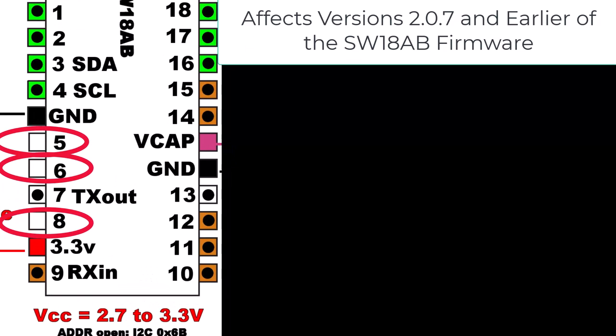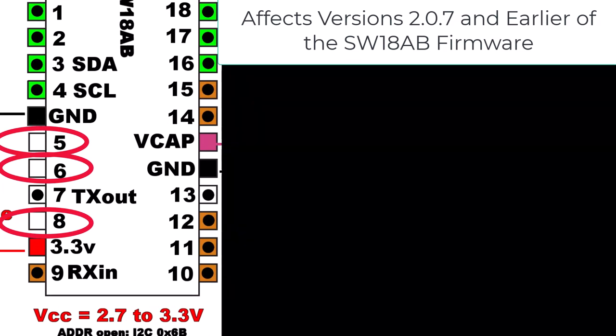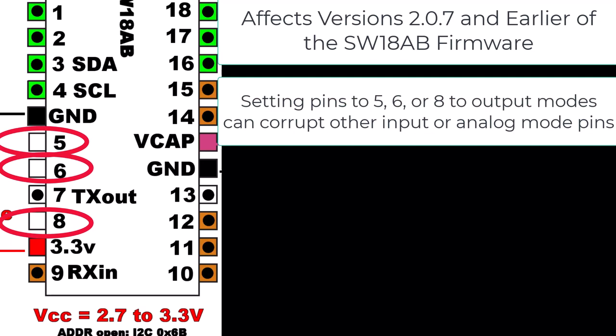When these pins are set into output modes — digital high, digital low, and potentially other modes like PWM or servo — they have the potential to change some other pins from input or analog input to outputs. This is due to a bug in the way that I treat these pins. You'll notice all the affected pins are not enhanced digital capability pins; they have a different handler for digital IO for those three pins, and essentially they have the potential to corrupt the operation of other pins.